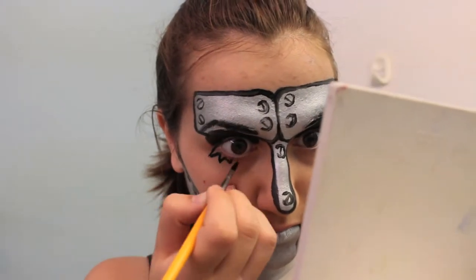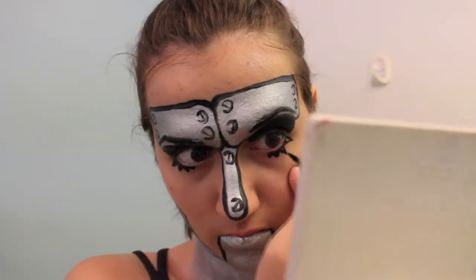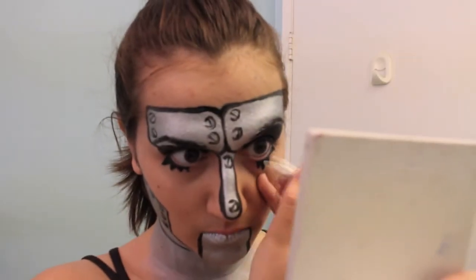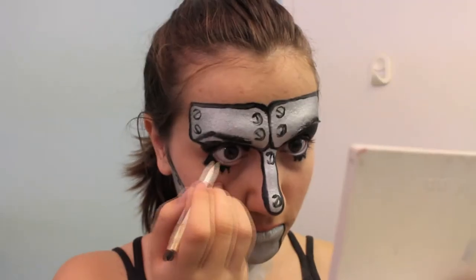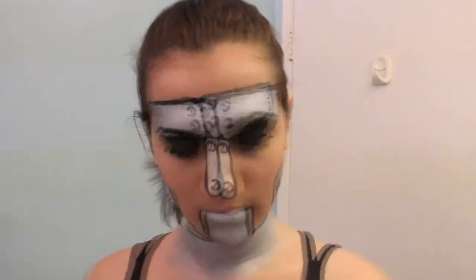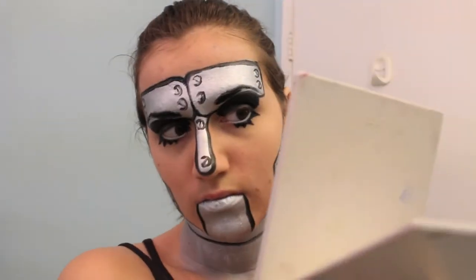Then the eyelashes — if you're doing a female character then you want to do this, but if your robot is supposed to be male, then there's really no need to do this. Then take the white eyeliner and apply it to your waterline. Because white reflects light, it makes your eyes look bigger and not quite human. Then take your white paint and put a dot of white on the opening of each screw — this makes it look like it is catching the light.